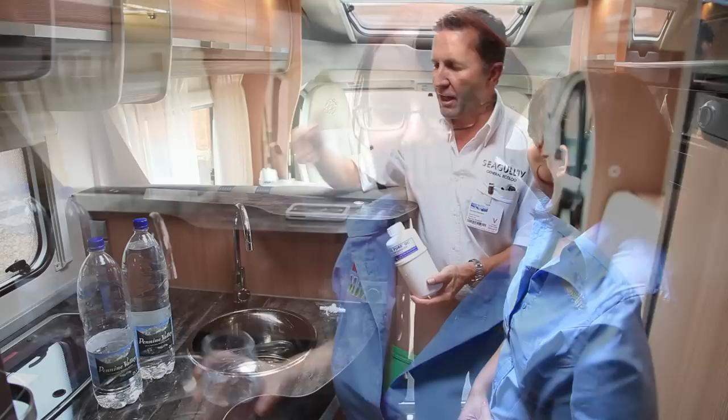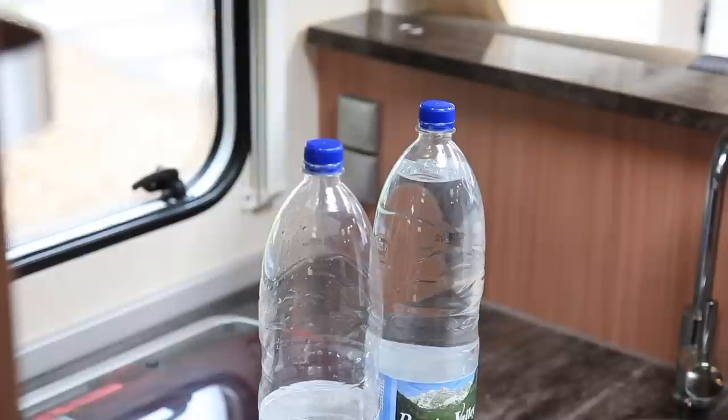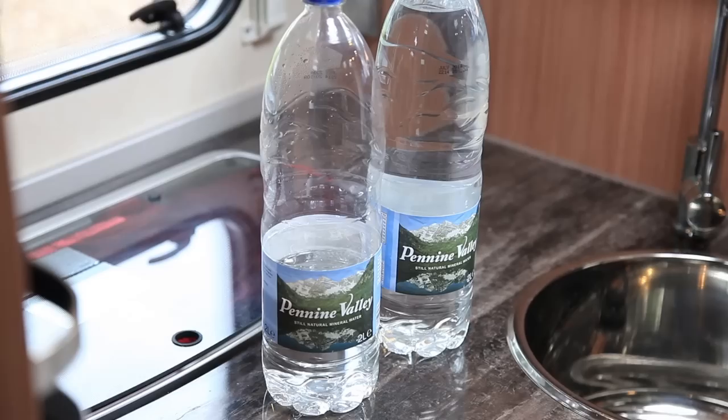Now we've installed the water purifier, there's no more need for cumbersome bottles of water that pollute the environment and take up a lot of unnecessary space. All you have is pure drinking water wherever you're motoring, anywhere in Europe, anywhere in the world.